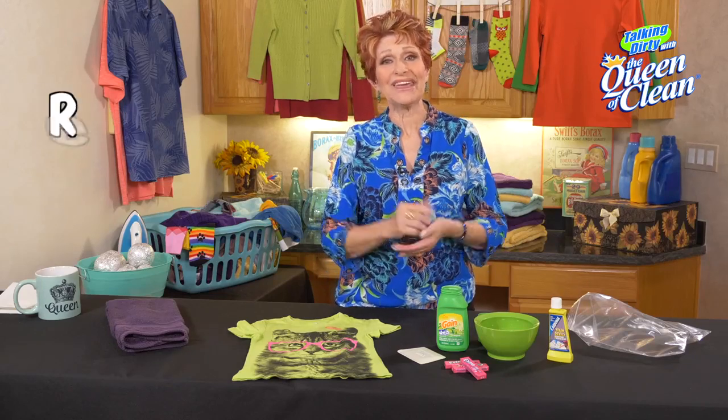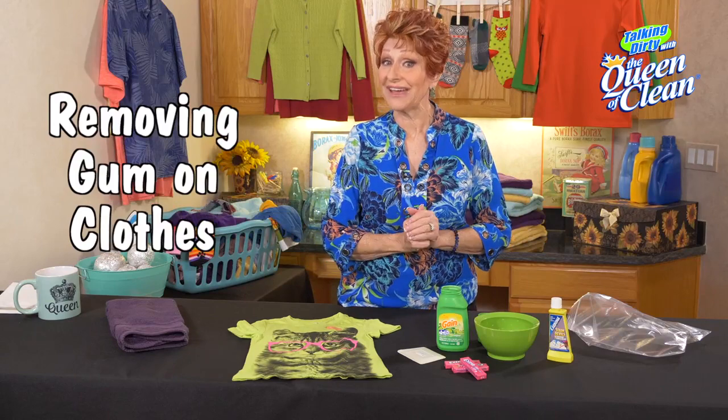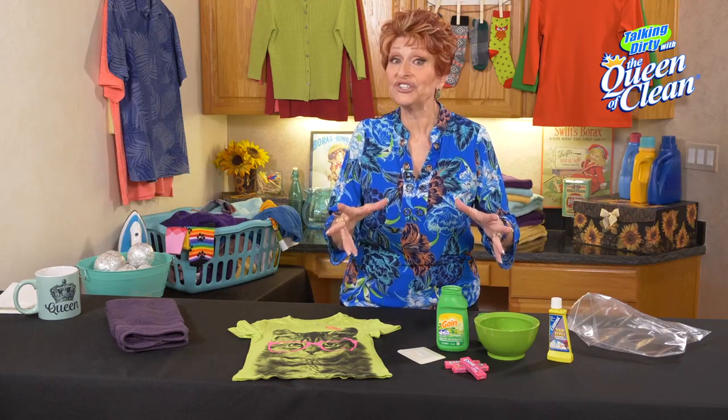If you chew gum, or if the kids chew gum, I bet at some time or another you've had gum on your clothes. And it's hard to get out unless you know the secret tip that I'm going to show you today.